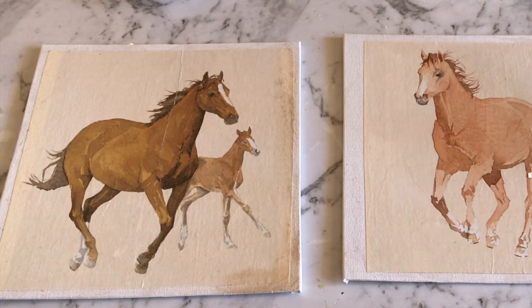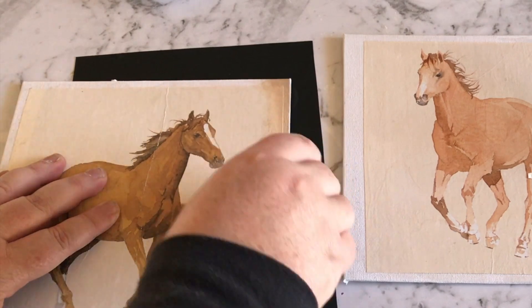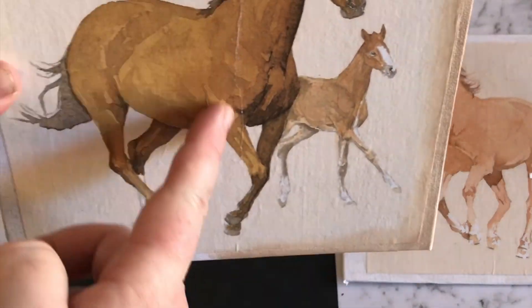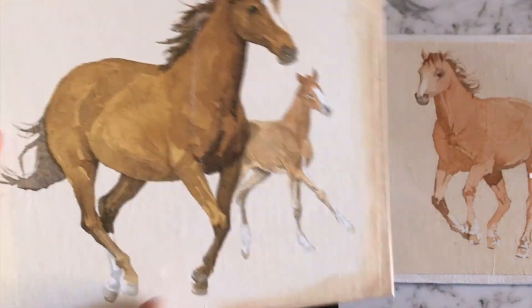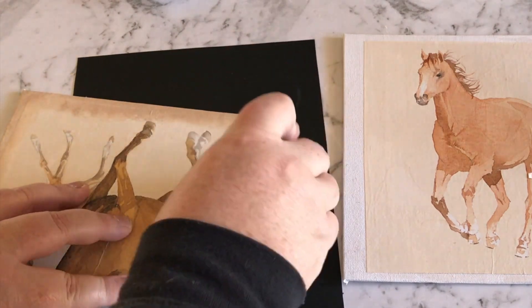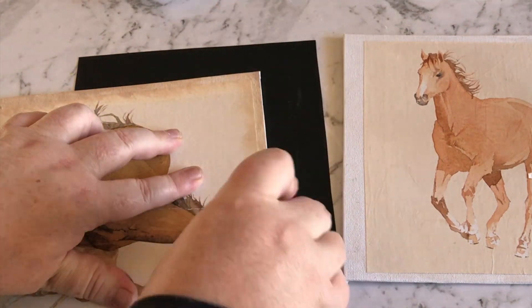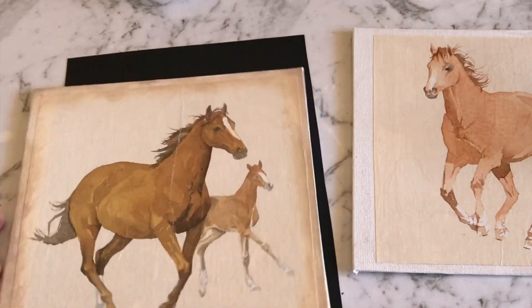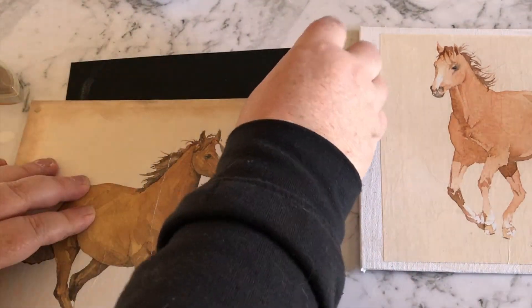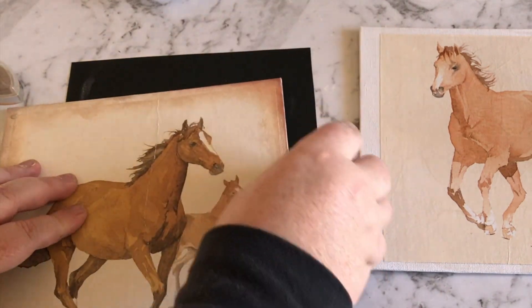Now we're going to start inking the edges. I've got this little ink block with a gradient of colors, from light browns all the way through to blacks. You can see the wrinkle in the picture — I actually really liked it and was hoping there were a couple more in the other picture. I'm inking around the edges in the lightest color first, then going down the ink block from lighter to darker. Be careful not to go too heavy — you can always put more on. Now going in with a bit of a darker brown, building up colors along the edges and a little bit on the picture itself just to age it.